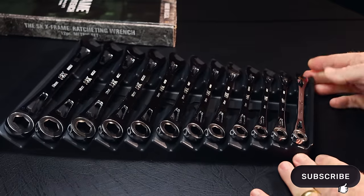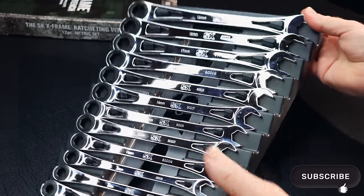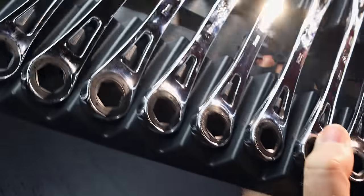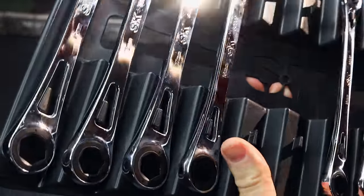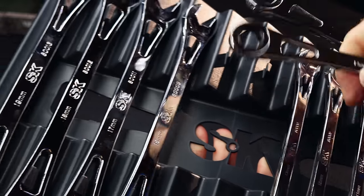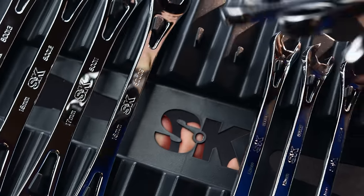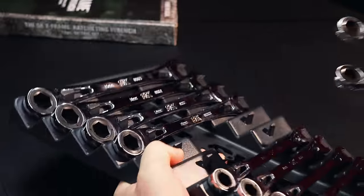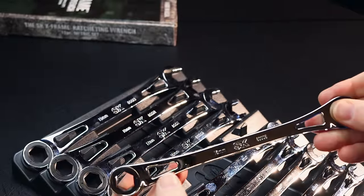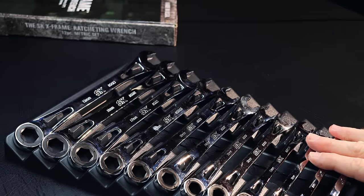This is what the set looks like. It's pretty nice. The chrome finish is extremely high polish, as you can tell. The plastic rack has the SK logo cut out and this same design that's here on the wrenches cut out on this end. It's pretty cool. I like the way the wrench holder kind of uses the slots that's made in the wrench to clip them on. That's a pretty nice feature.